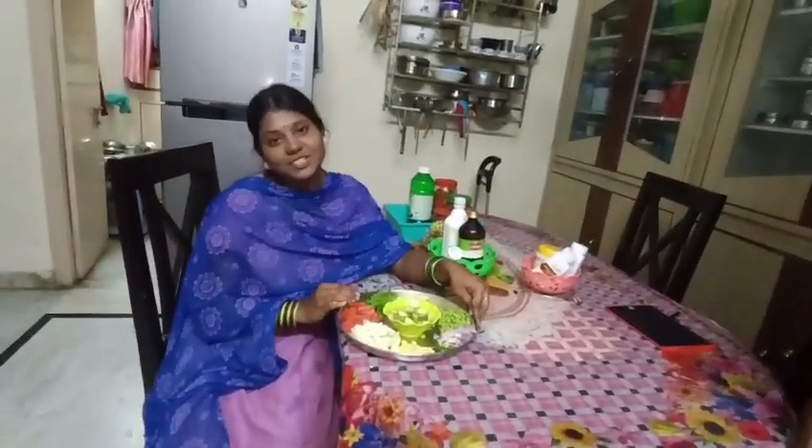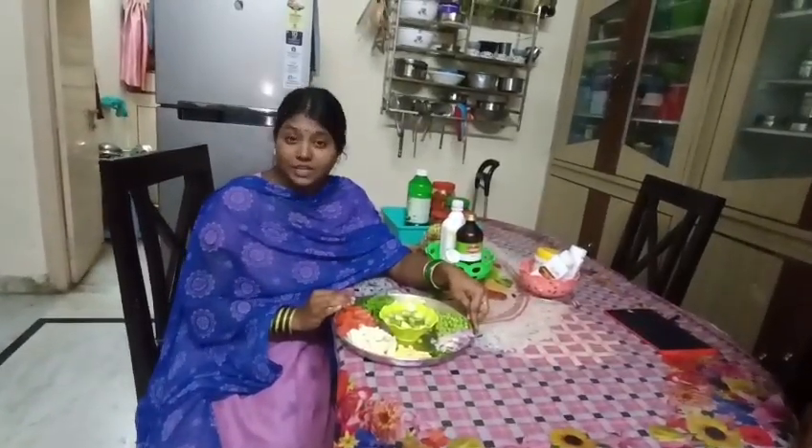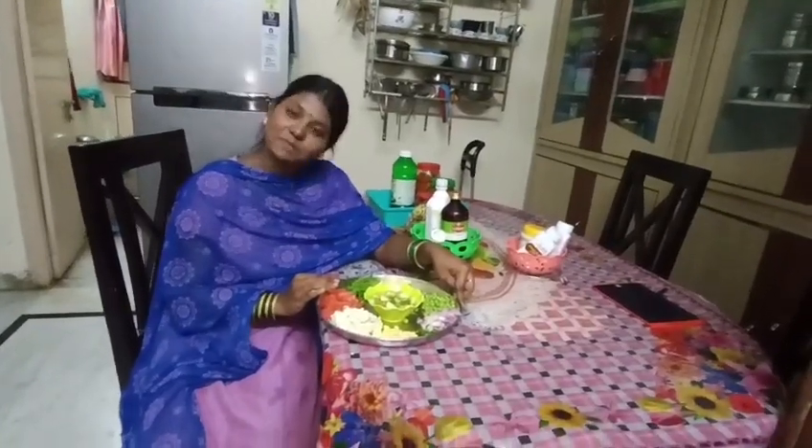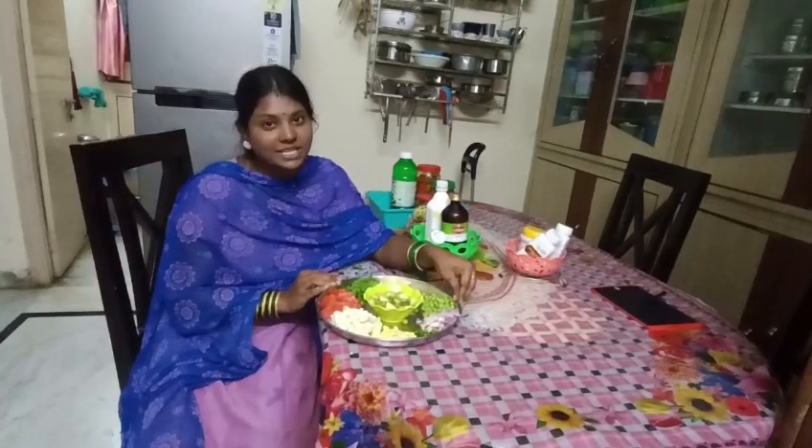Hi, welcome back to Sathya Ravi Telugu Vlogs. My videos are a bit faster if you like and share and subscribe. Today I am going to eat vegetable rice.